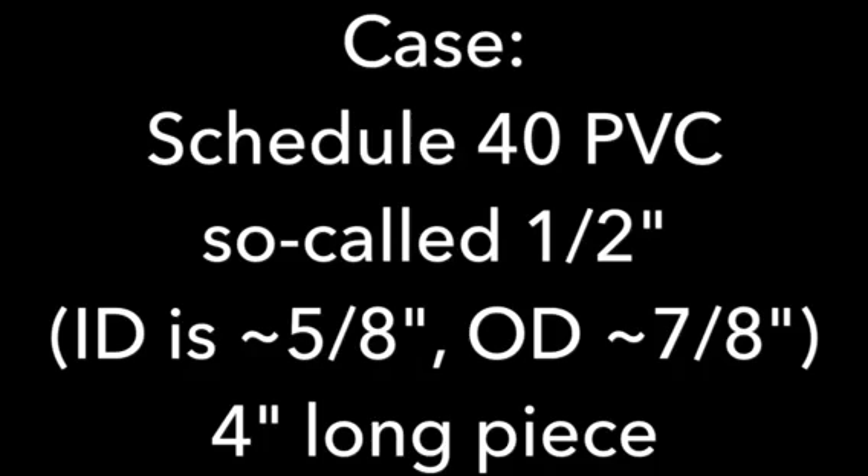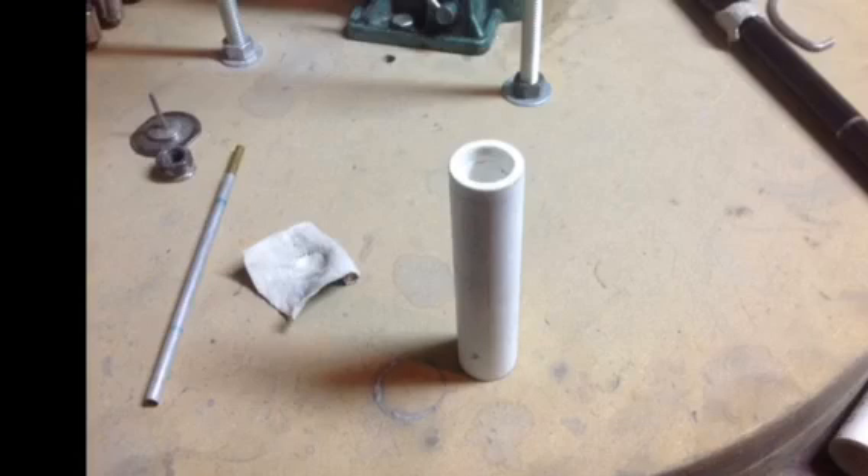For the case, I'm using Schedule 40 PVC, so-called half-inch. The ID is actually about 5/8 inch and the OD is about 7/8 inch, and I'm cutting 4-inch long pieces.